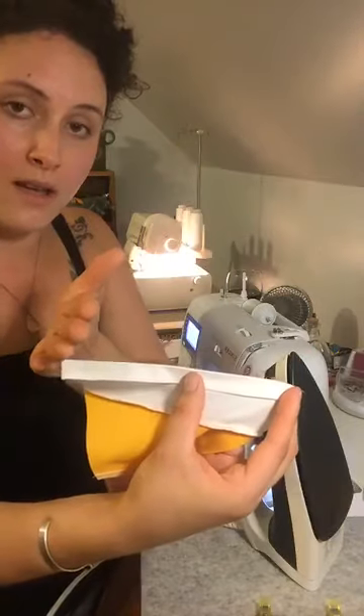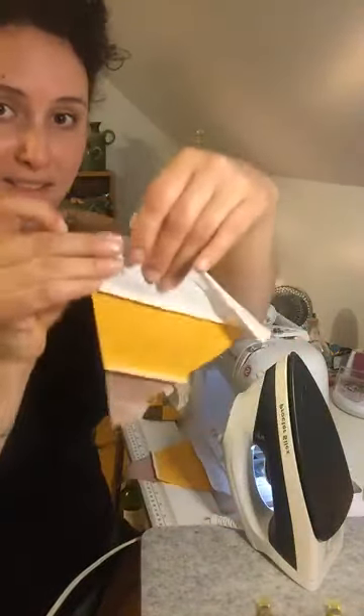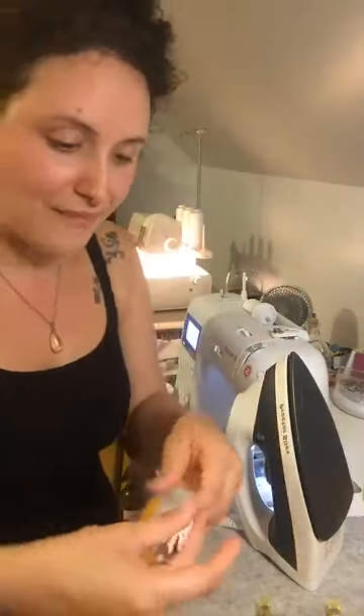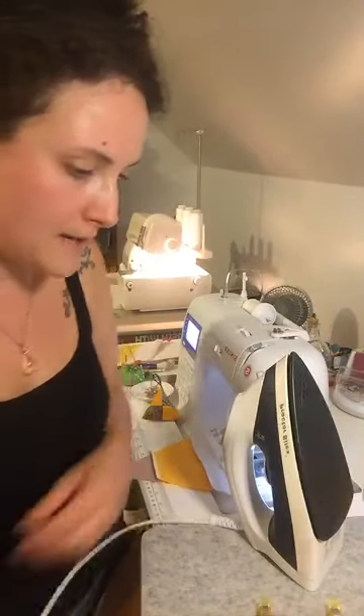As you can see with the strips, if you cut your 60-degree angle you have the white at the top, and then you flip to cut your 60-degree angle so you have the orange at the top. Every other one is going to alternate. You kind of need bigger strips to make some pairs, so keep that in mind.